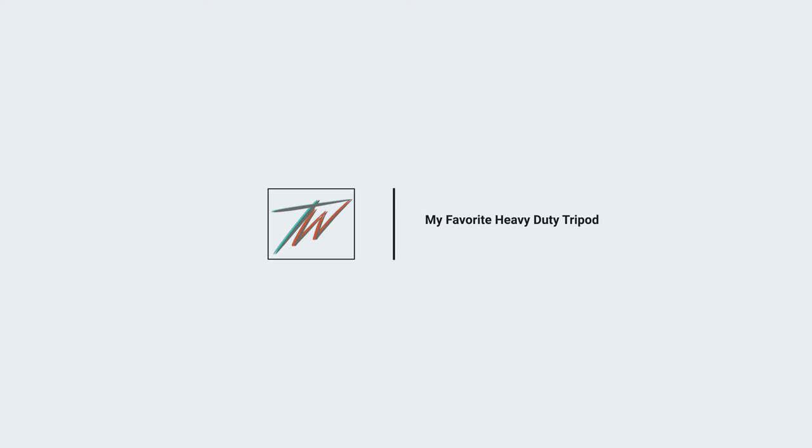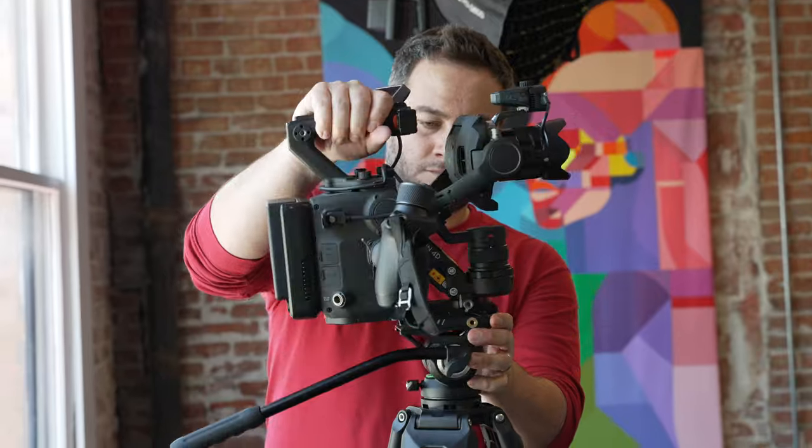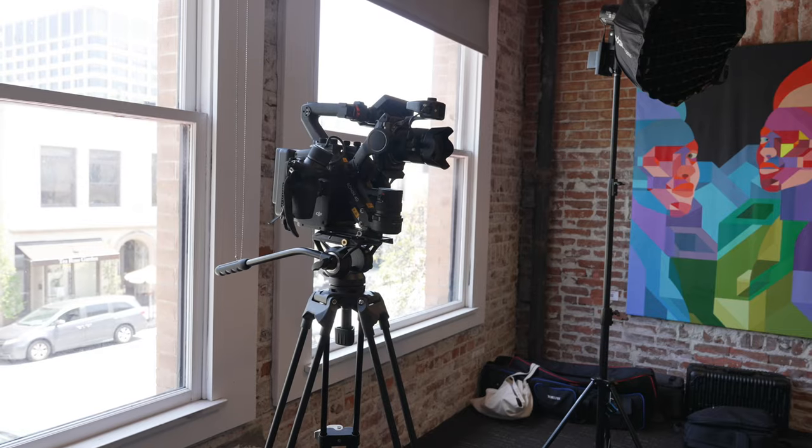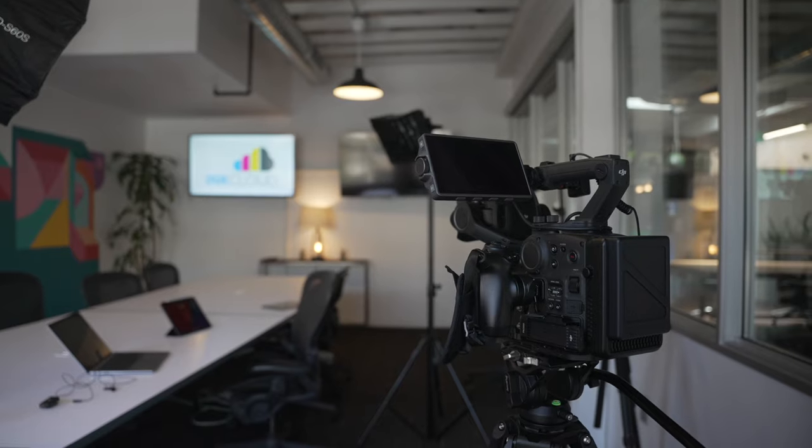Now for my heavy-duty tripod — it's the SmallRig AD01 Fluid Head Tripod. I got the complete package with the head and tripod, which comes in at $168 with a $9 Amazon coupon, so about $160. You can buy fluid heads alone for $500–$600, but this is really good. I always use my Ronin 4D on this fluid head tripod, and it handles it like a champ. You're still going to have some binding at this price — at $2,000 you'd expect none, but at $160 there's some. You get a little out of the gate, but once you're past it, it's smooth sailing.